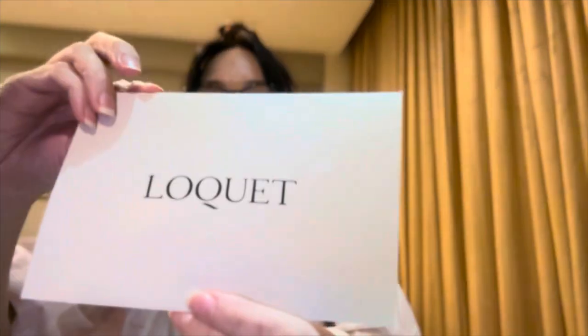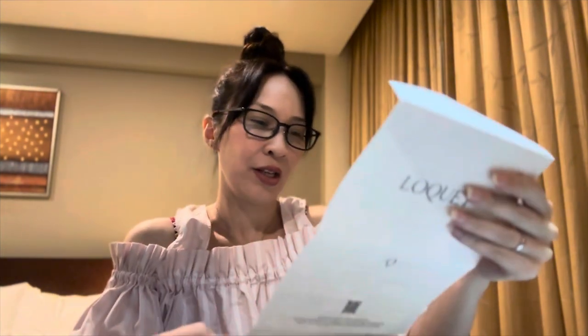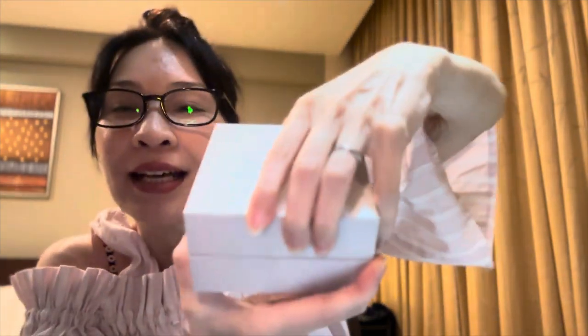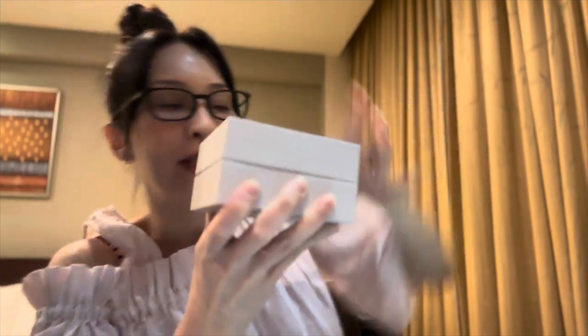And what does it say in here? I totally forgot what I said. Actually, no, I did not write a note. It just says thank you for shopping with us. And let's have a look. So I saw this on Instagram on my feed for the past one year, and I've been thinking about getting it for the longest time but didn't quite get to it until recently. Oh my gosh, so hard to open.